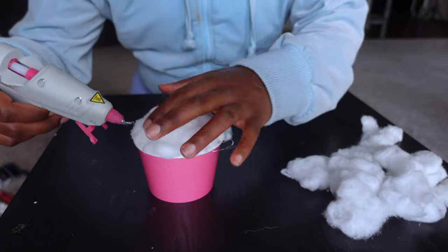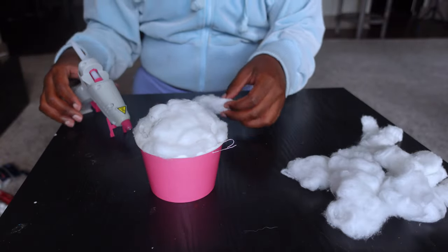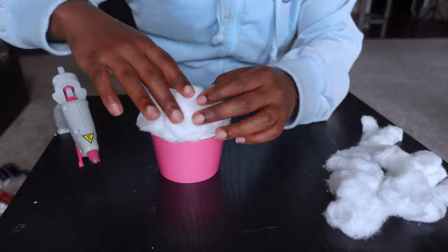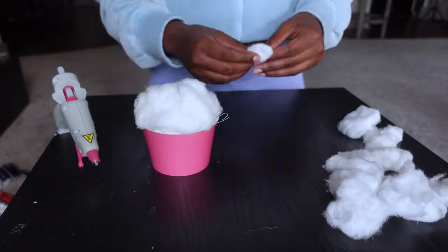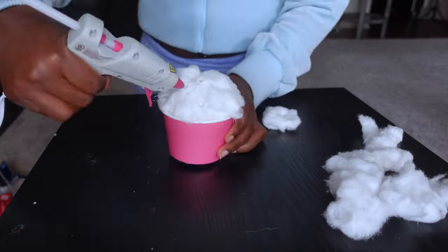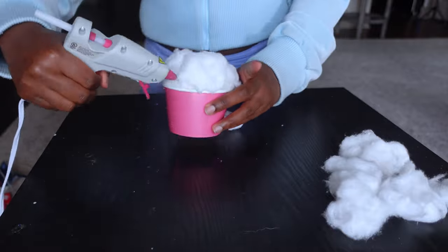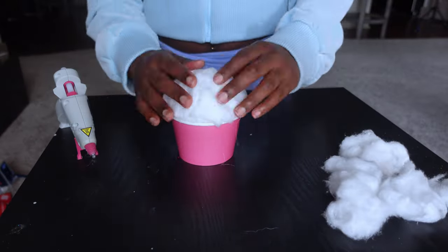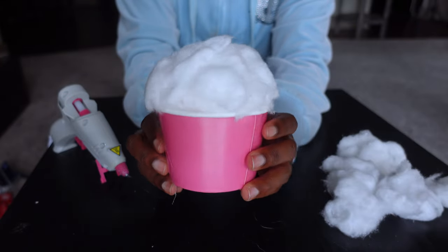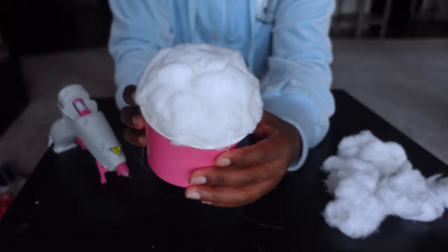Keep going in with the hot glue gun and adding more fluff pieces on top of each other to add more volume to the top of the cupcake. After you get the desired fluffiness you like, this is what it looks like when it's all done.